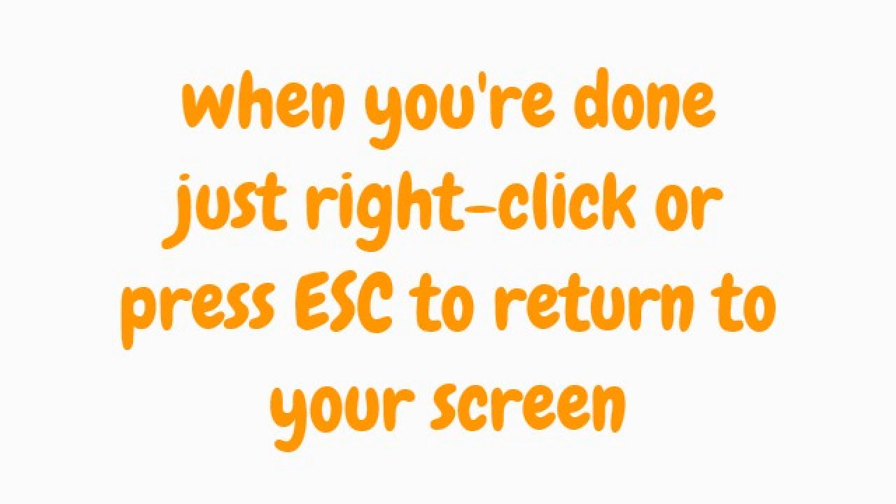When you're done, just write a tip or press the script to return to your screen.